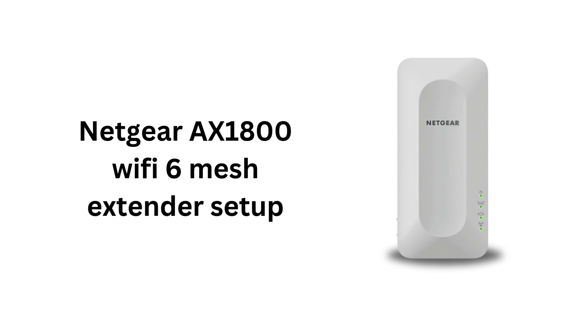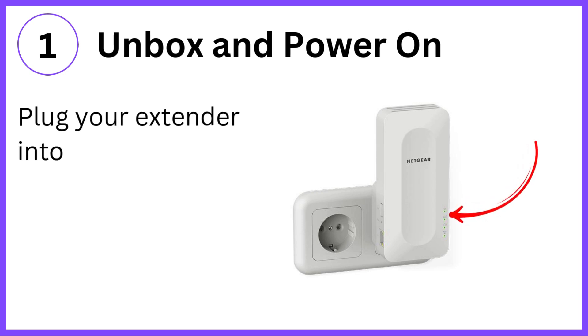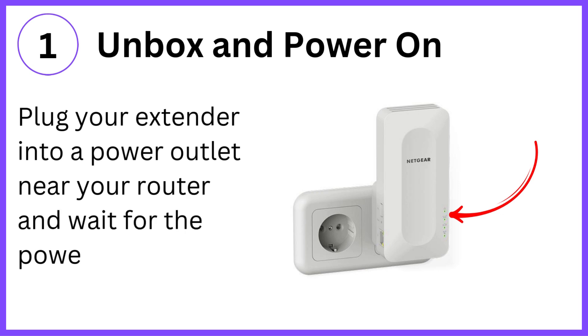Netgear AX 1800 Wi-Fi 6 Mesh Extender Setup. Step 1: Unbox and power on. Plug your extender into a power outlet near your router and wait for the power LED to turn solid green.